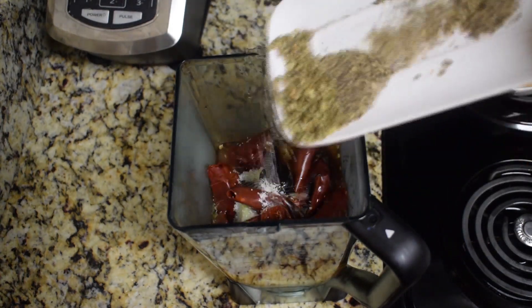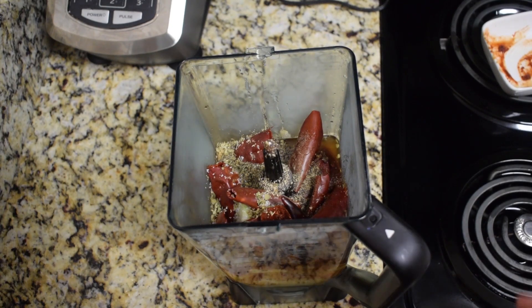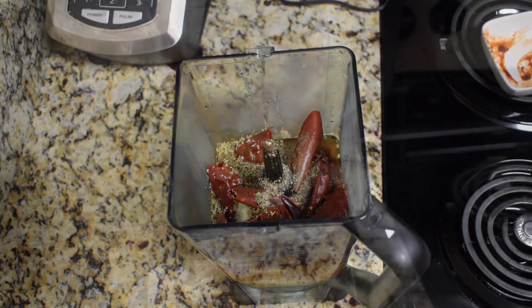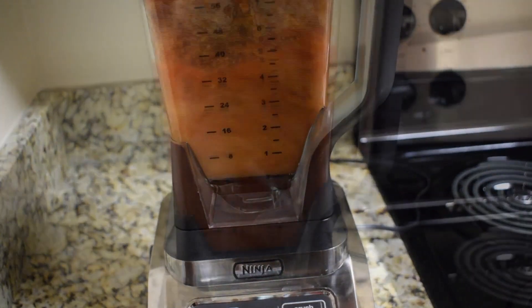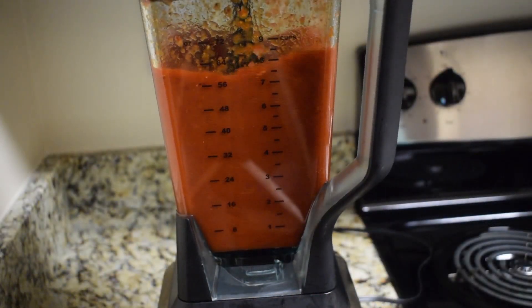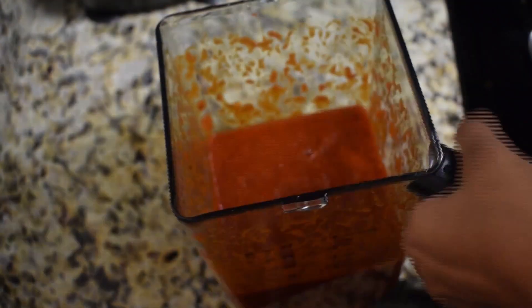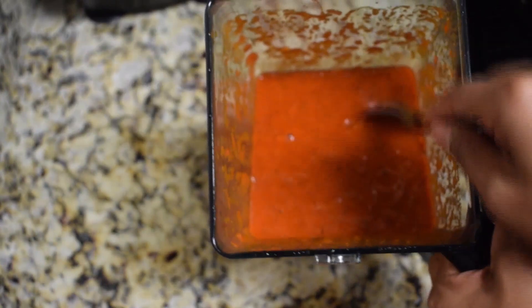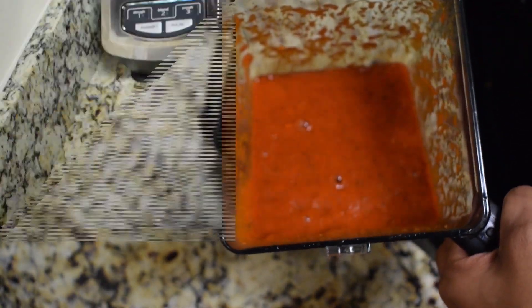Now season this with salt to taste, also adding a teaspoon of black pepper, a teaspoon of dry oregano, two tablespoons of white vinegar, and another half a cup of water. Blend on high for about two or three minutes or until you get a smooth sauce, then taste the flavor and add more salt, pepper, or oregano if needed.